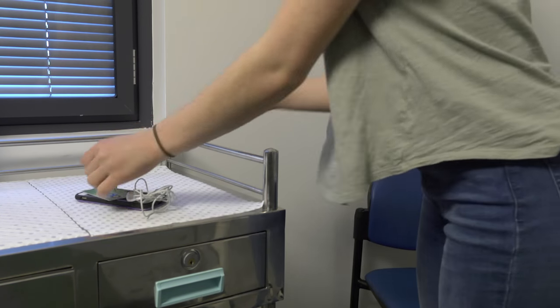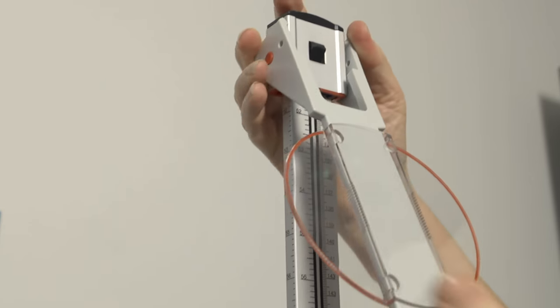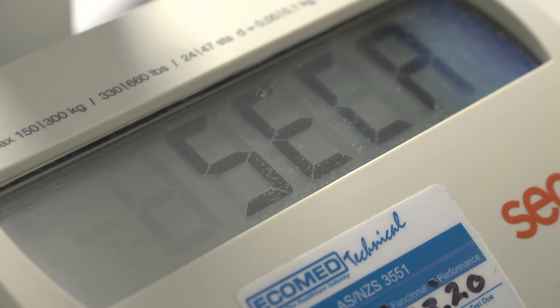Before the child stands on the scales, adjust the height stick to be just above the height of the child. Turn on the equipment. The scales are ready to use when they display 0.0.